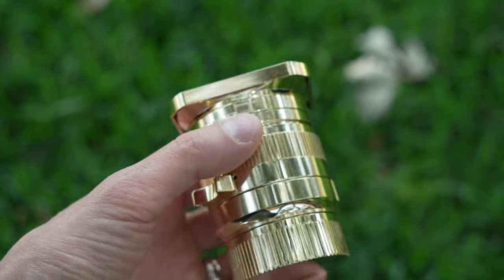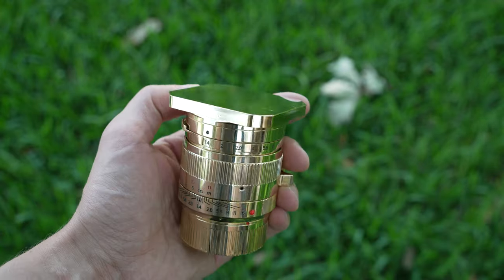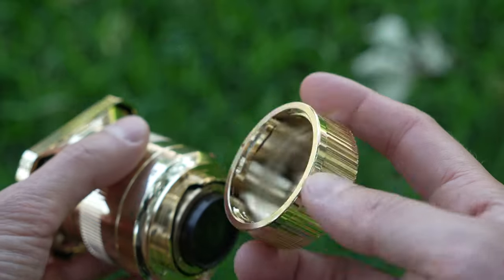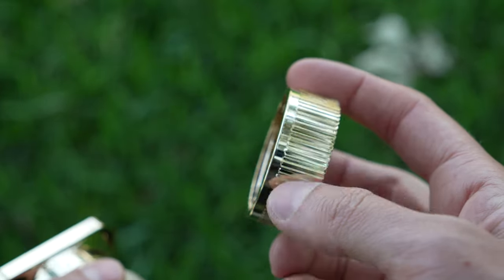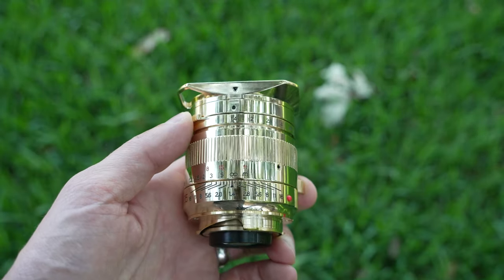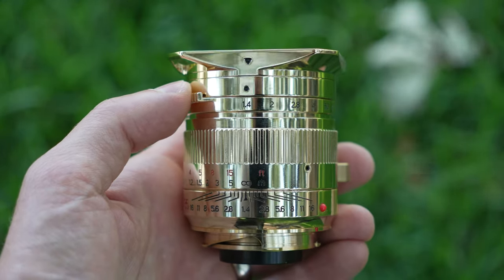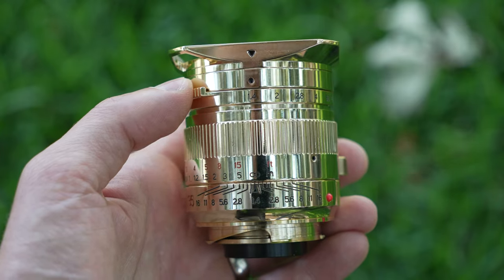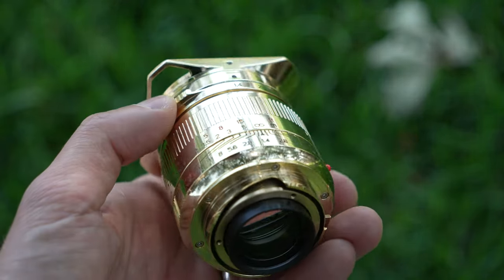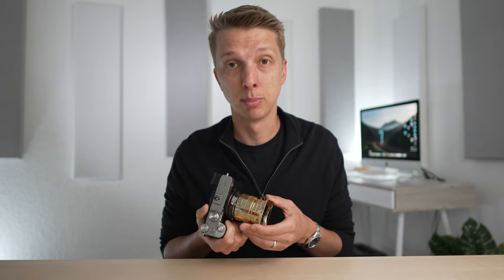This lens is for Leica mount, but you can use a little adapter to mount it to whatever camera you'd like. The lens caps are finished in gold as well — the rear cap is metal with a nice finish, and the front lens cap is also some sort of lightweight aluminum finished in gold. The body of the lens is quite eye-catching, very nicely covered in that gold skin, and it weighs a nice 396 grams, which is adequate for the small size. It does feel quite premium and well-finished. That's not to say there aren't some small imperfections in the finish, because there are.